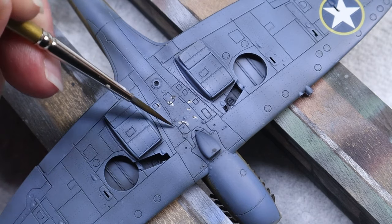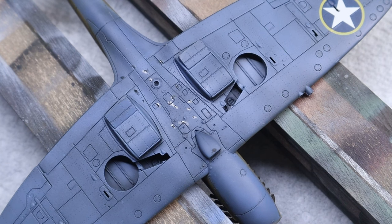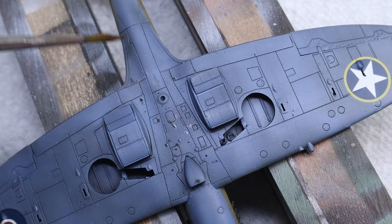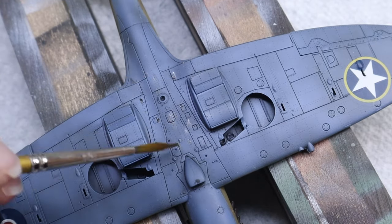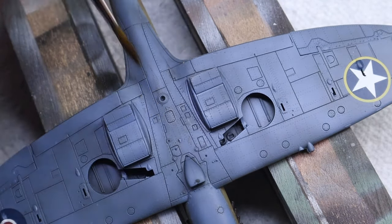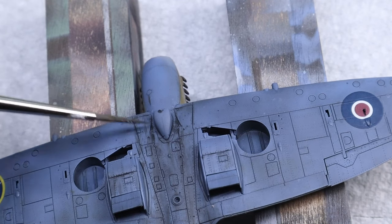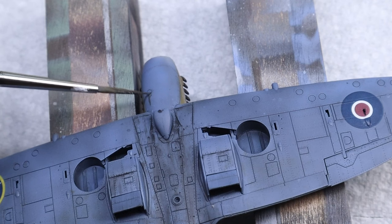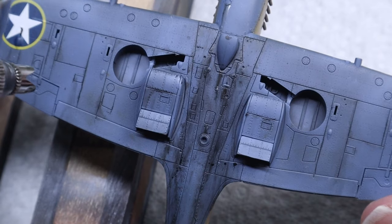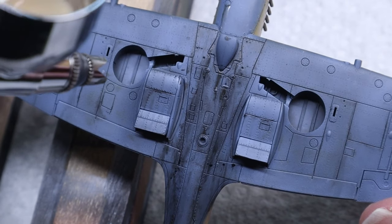I think I would have gone a little less heavy on the streaking next time and focused more towards panel lines and streaks coming off of specific parts — but it's all a learning process and every model is getting better than the last. I did do something different on the bottom by using some very heavily thinned Tamiya buff to create a dust coat around the landing gear bays and wingtips, which was a nice finishing technique to give a little more depth and tone down some of the oil work that felt a little too strong.